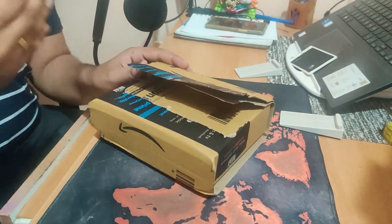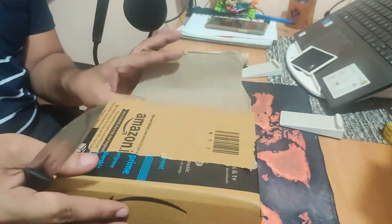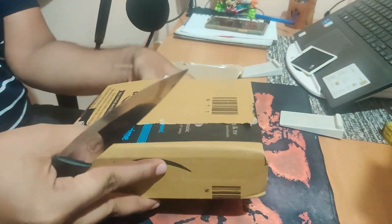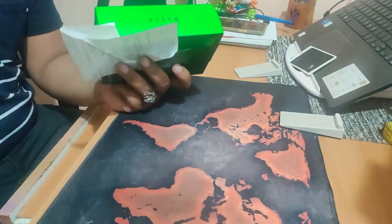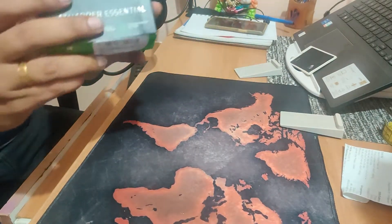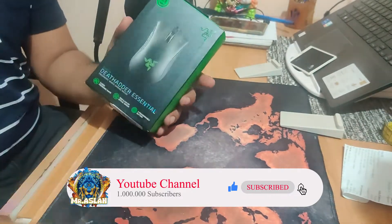You know, it's one feeling when you've actually paid for a product and you're doing the unboxing, but it's a totally different feeling when you haven't paid for the product and you've got it free of cost. Look at this! I'll keep the mouse clean — the paper's done. I've got the bin, that's great. There you go — this is your DeathAdder Essential mouse! Pretty cool.